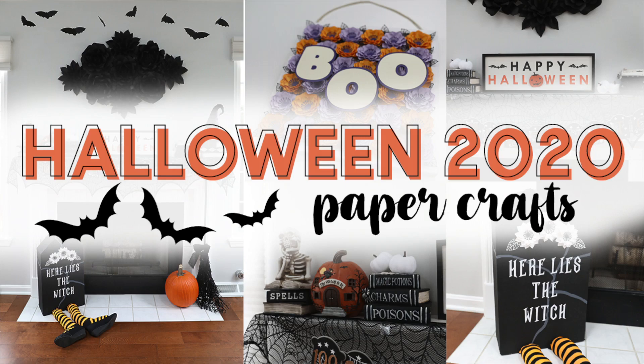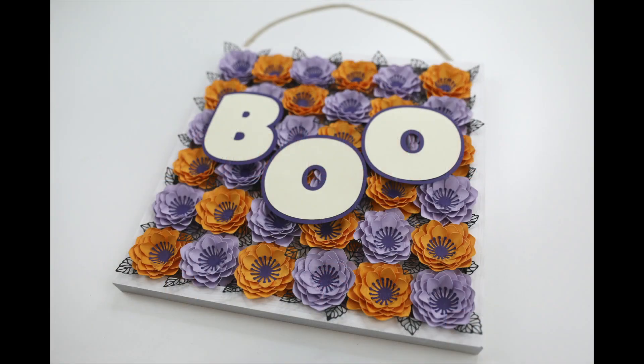Hi everyone, welcome back to my channel. In this video I'm sharing with you a few quick Halloween decorations that I made for this year.